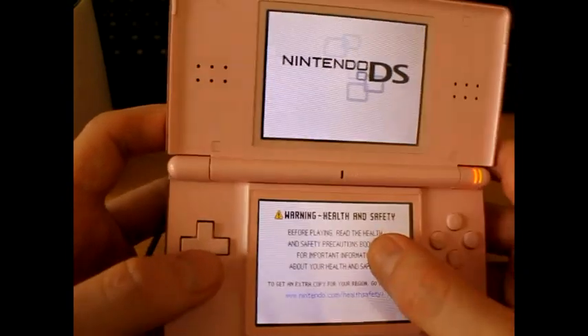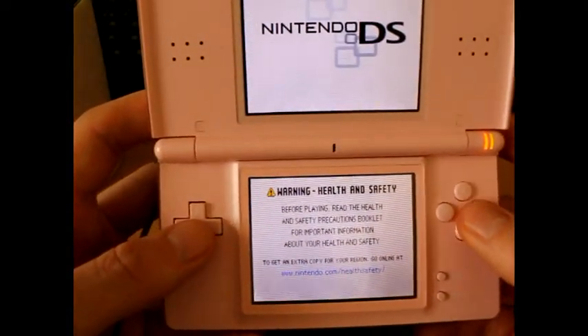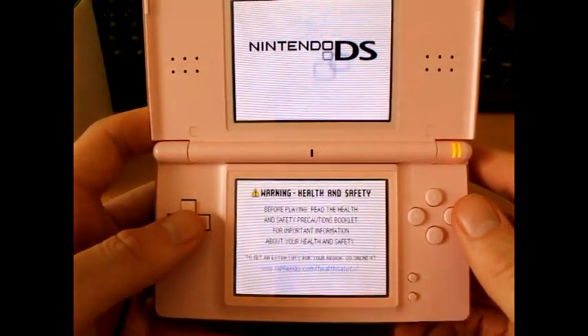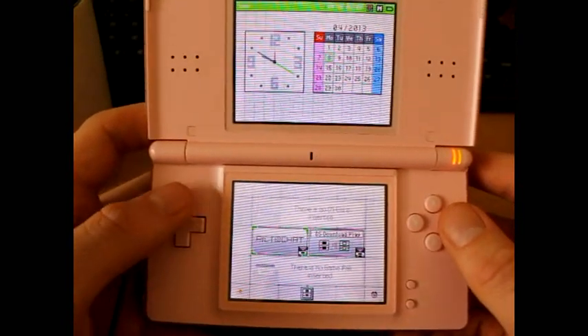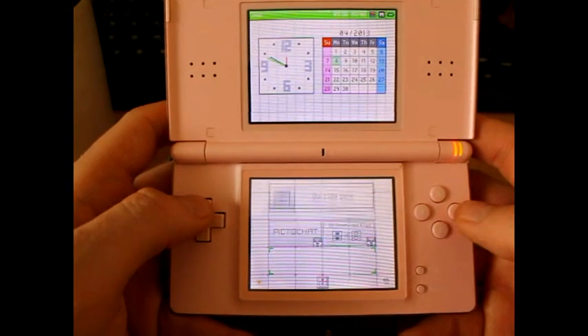Keep forgetting to press the button — why do they have to have a stupid health and safety message? It appears to have crashed. It's not looking good. Work, you piece of shit. Still says there's no game pack inserted. I'm going to give it a blow. Also just checking that I wasn't putting the cartridge in the wrong way around. We'll try again. Yay! Woohoo! Alright!